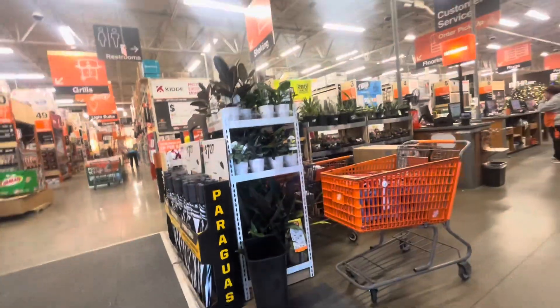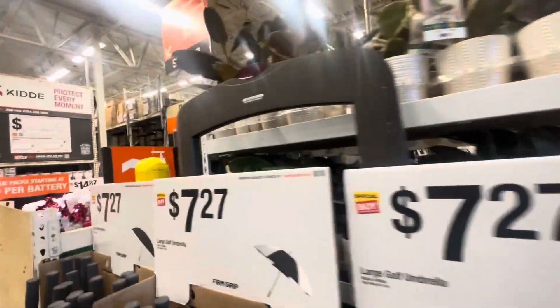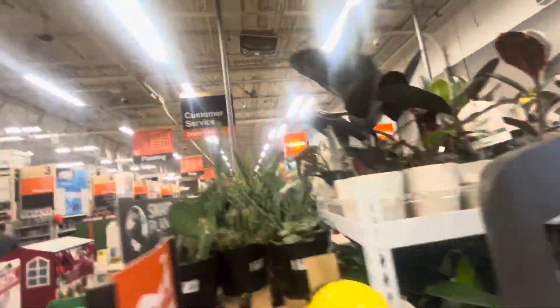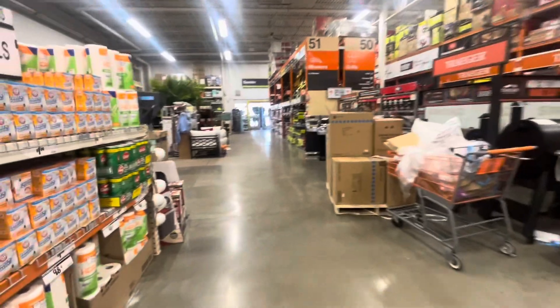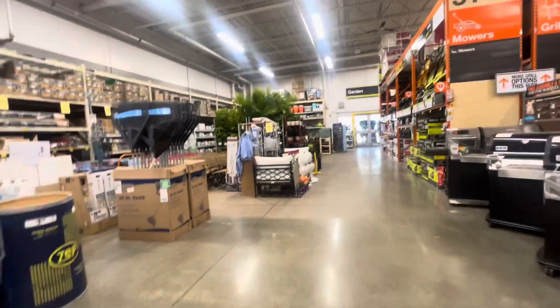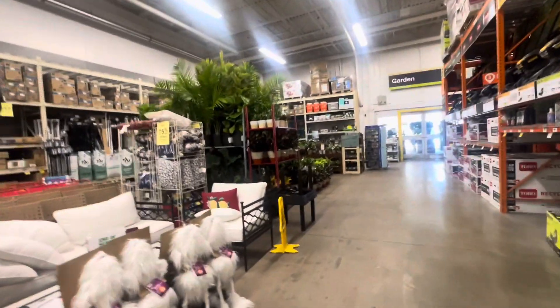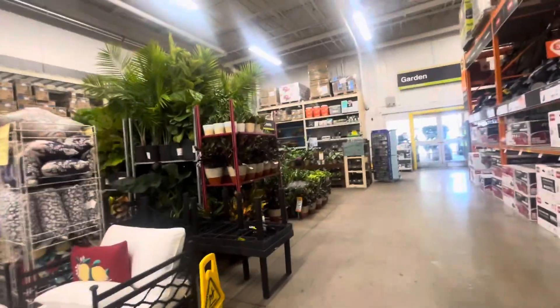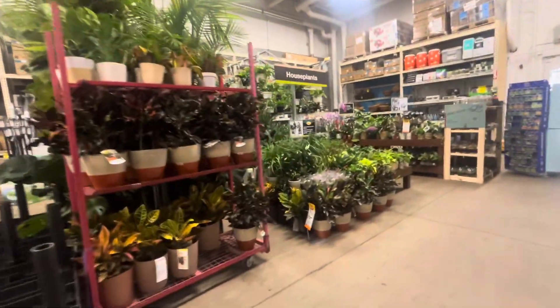Oh, there go all the plants, Buda Bud! Wow. What kind of plant do you want to get? Let's see if they have more plants over here where they used to have them. Whoa, you see those big plants? Let's look at these plants because your snake plant died, so maybe we can get you a new snake plant.